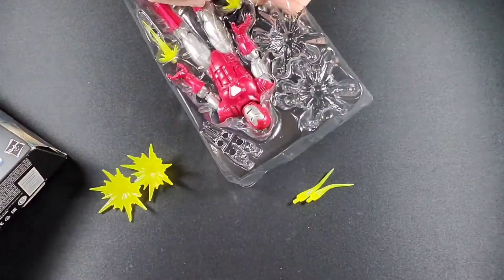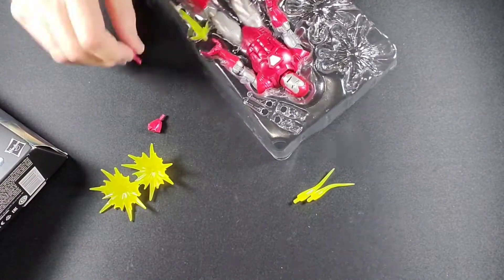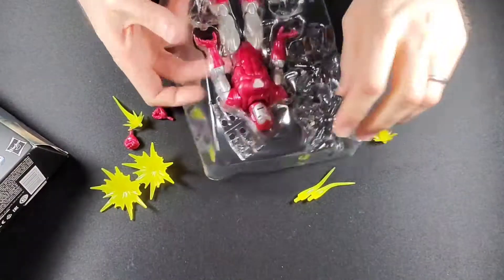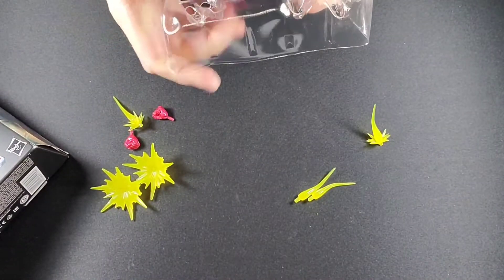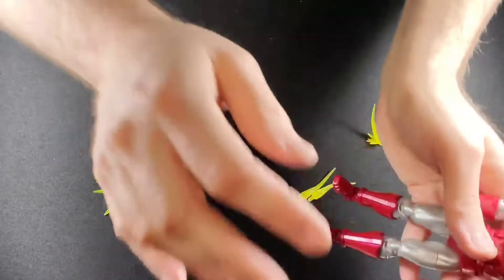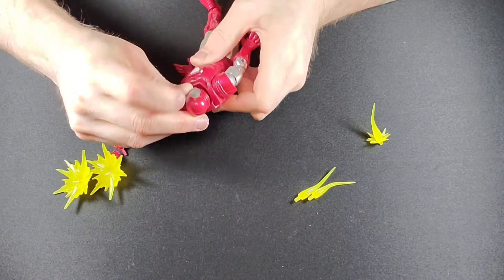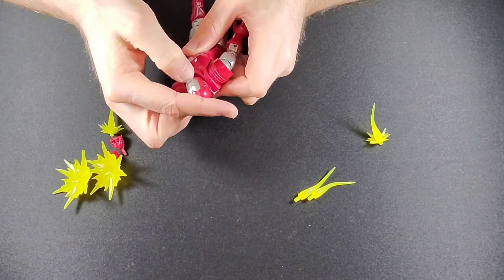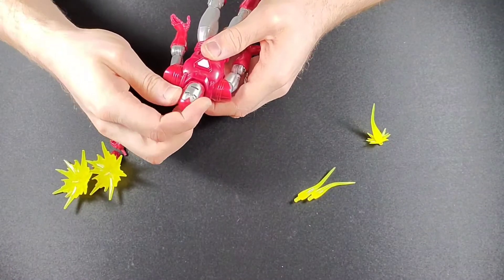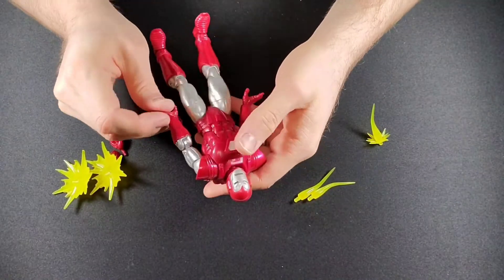Let's take a couple of these accessories out. We got the Punch and Power, we got the Repulsor Blast, we got the standard Marvel boost effects. And then we got the man himself. He's looking pretty rough — he's got some dents on him, that's for sure. But this was the only one they had, so I'm happy with what I got.